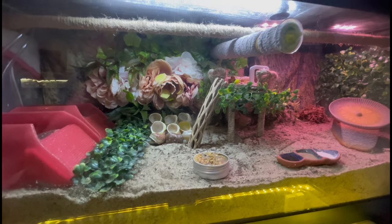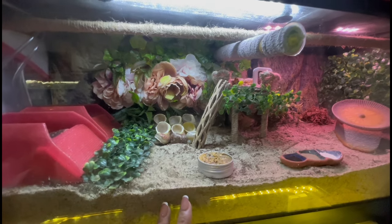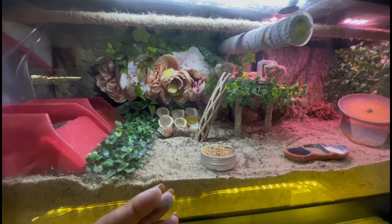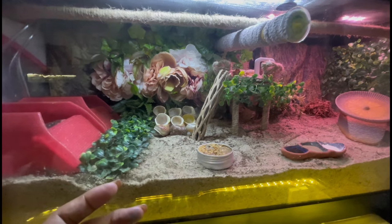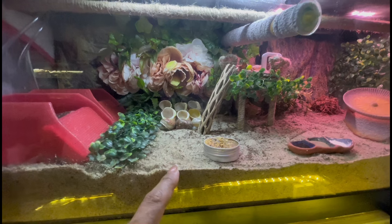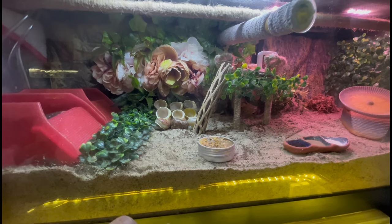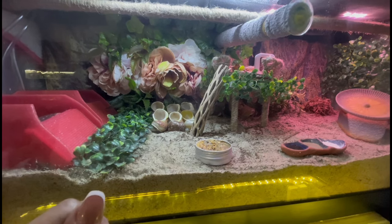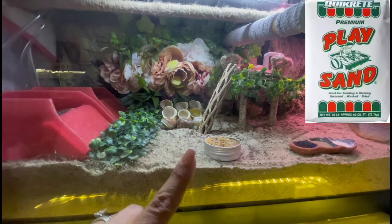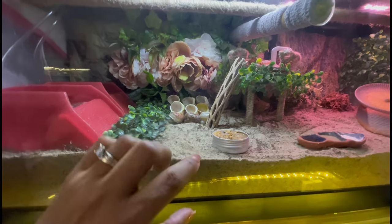For substrate, we're mimicking what hermit crabs have in the wild. In the wild, hermit crabs live near trees, so they like hides, and for proper molting you want to give them sand like they have at the beach. We mix it with coco fiber so they can maintain the moisture and humidity needed in the enclosure. Look for children's play sand from Home Depot, Lowe's, or local hardware stores. Avoid all-purpose sand and avoid calcium sand — calcium sand sold in pet stores hardens with moisture, and crabs can get stuck during molting and pass away. Use five parts children's play sand to one part coco fiber.